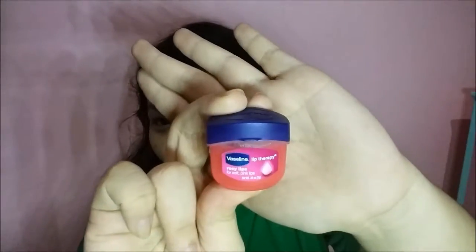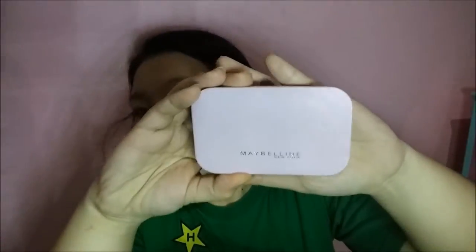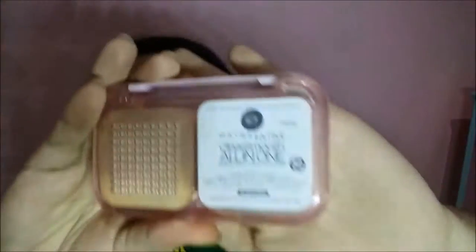I also applied Lip Therapy by Vaseline because my lipstick is going to be a little bit dry. For powder, we're using the Maybelline Clear Smooth All-in-One Powder in the shade Nude Beige.